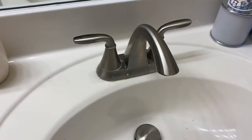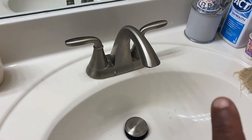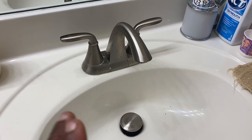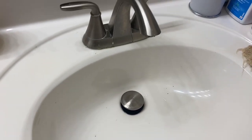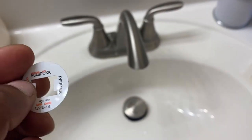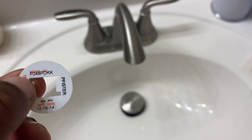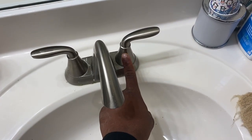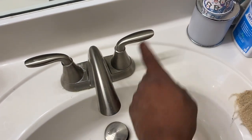All right, I'm going to be showing y'all how to swap a cartridge stem on this faucet. If you have the box or something, it's a Pfister — that's the model number. This is located under the right handle of this faucet, and I'll show you how to get this off.